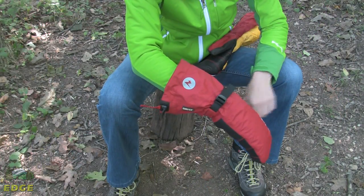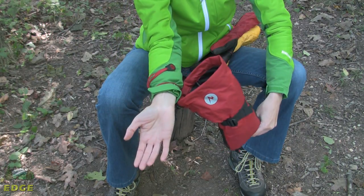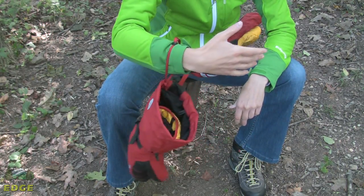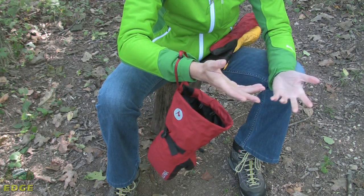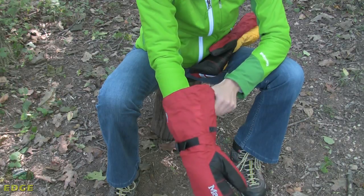Inside, to secure this mitt to your hand, there is a safety leash. You can see it's attached to my wrist here. It allows the mitt to dangle so you can take your hand out and use it for something else without having to worry about dropping the mitt, and then easily slide your hand back in.